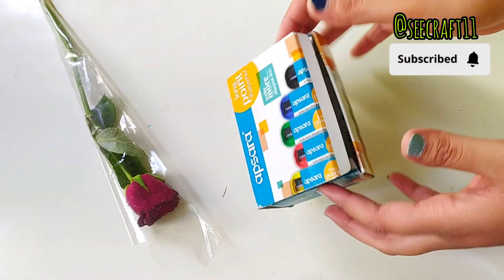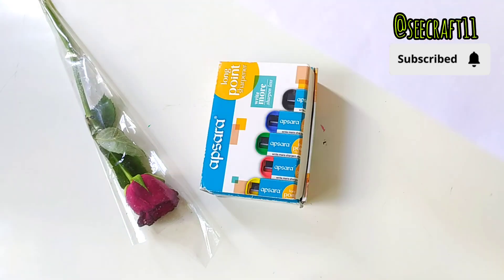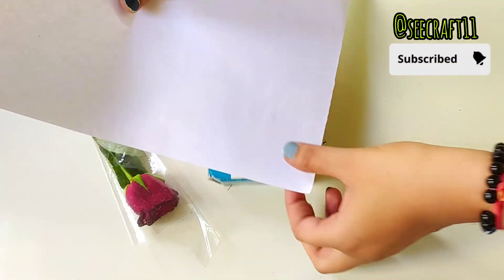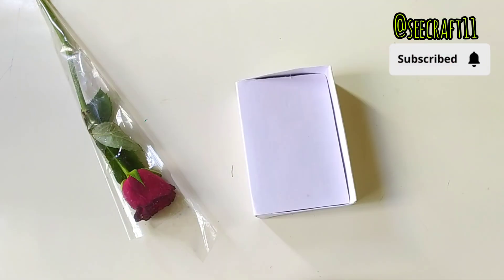Hello my YouTube family! So how are you? Welcome to my channel and I brought you a new hack. We have a lot of boxes that are waste, but we can recreate and reuse them.